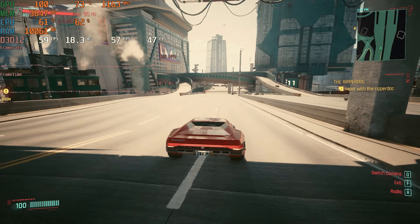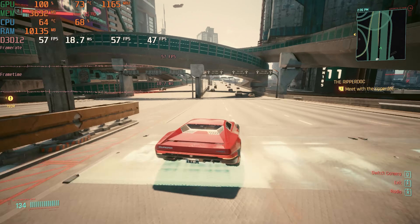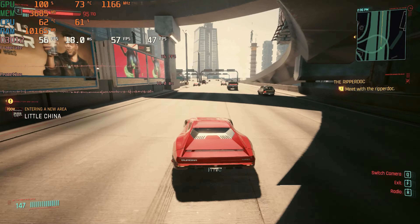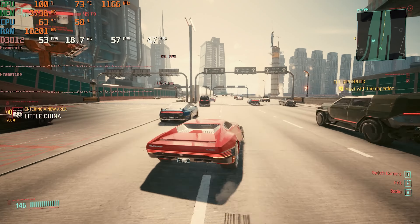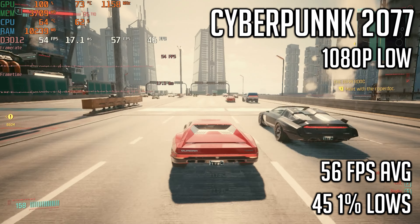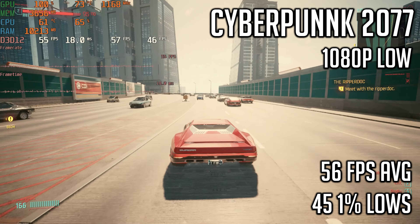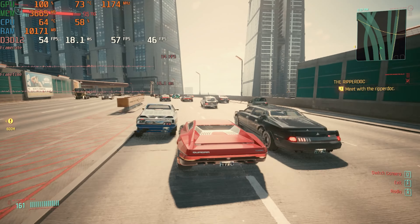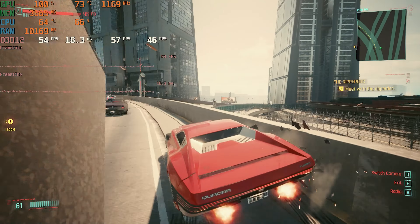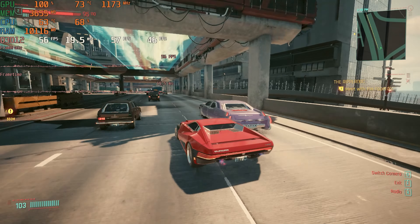Moving on to Cyberpunk 2077, which is probably the hardest to run game I tested. I drove around at 1080p low settings and got a 56 FPS average with 1% lows of 45. There were some major dips here and there but overall the experience was fine. This is definitely one of those games where this card will struggle a bit, and getting 60 FPS at 1080p may not be realistic.